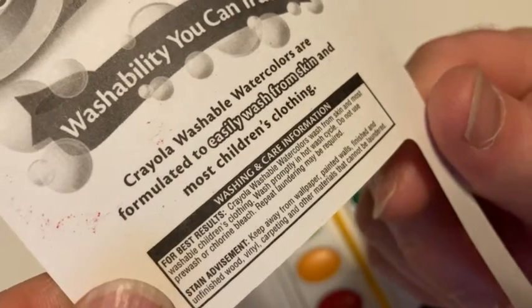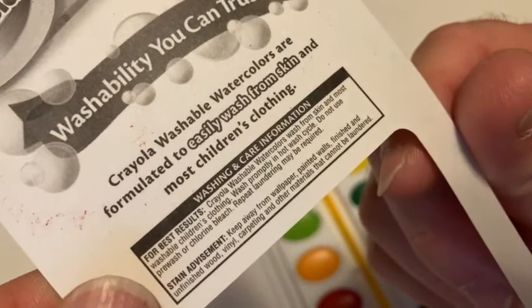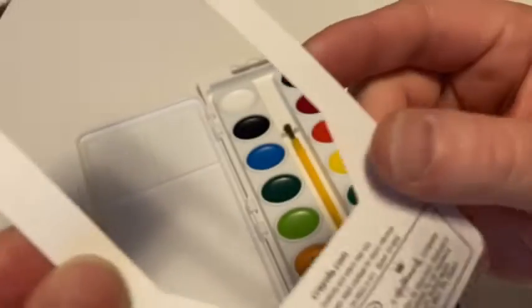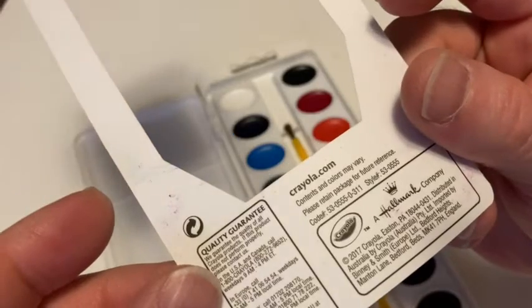It has a stain advisement — it says keep away from wallpaper, painted walls, finished and unfinished wood, vinyl, carpeting, and other materials that cannot be laundered. So you do have to have some caution if you're letting your kids play with this.